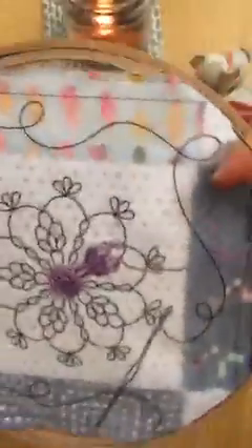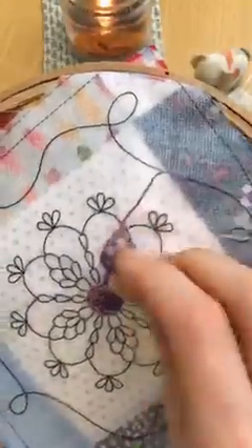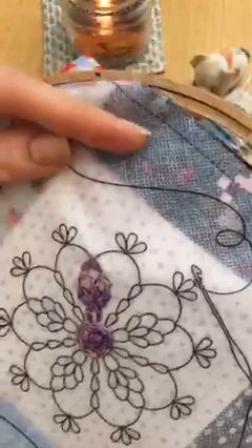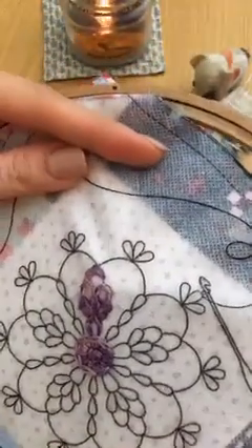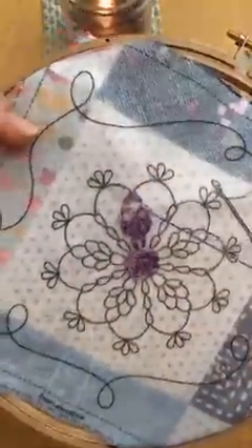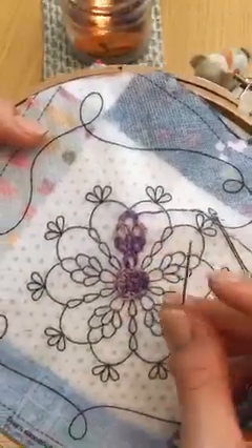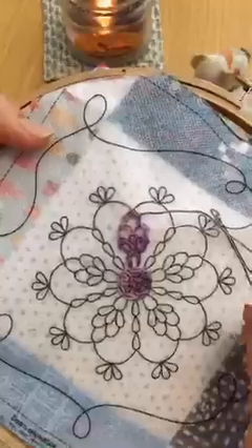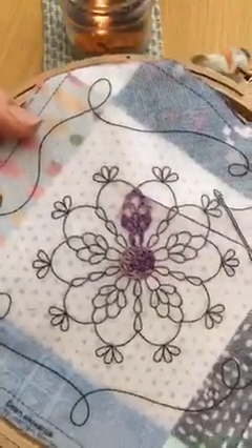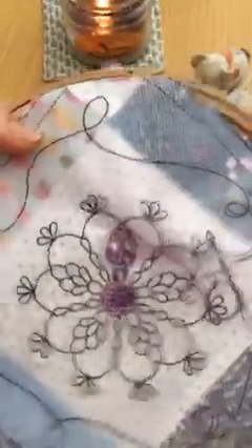Alright, two more stitches here. I'm excited to get this done so we can take the Fabri-Solvy off. Thanks, Ellen — I'm glad it's helpful. Let me know if you have any questions and I'll try and answer them. This is our last little sweep through here, and this is the first time I've been doing chain stitching this way. I gotta tell ya, I think this is the way I'm gonna do it from now on — I only have to use this hand, I don't have to hold the loops. I'm really liking it, so I definitely encourage you to try this way of chain stitching.